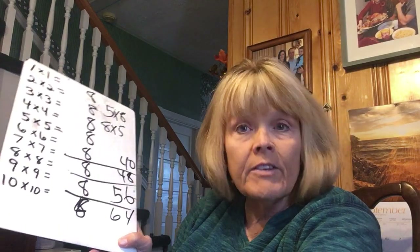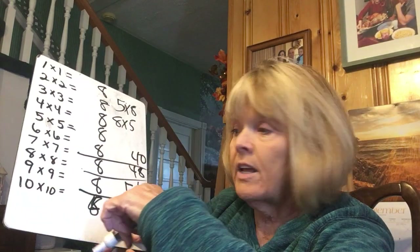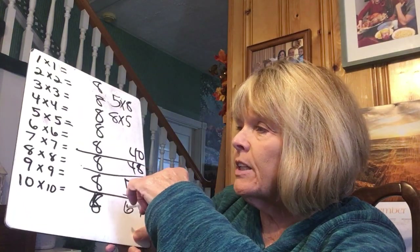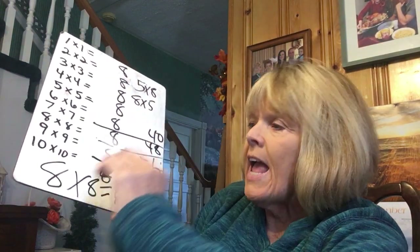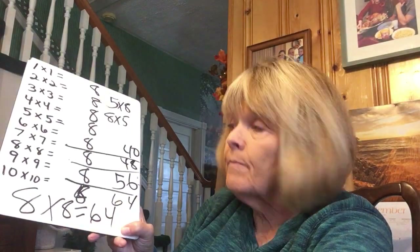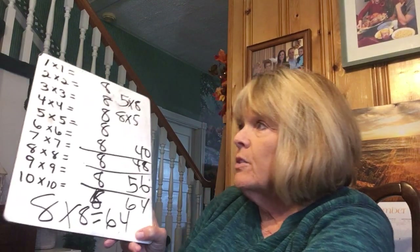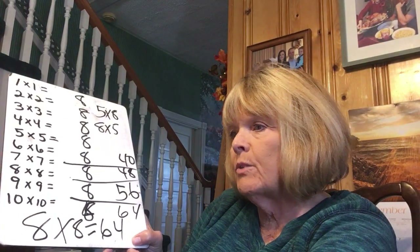After doing this every day for about a month, then I tell them the mnemonic: I ate and I ate till I was sick on the floor — eight times eight is sixty-four. Even if you tell them once they forget, so tell them again. It's a very helpful little hint. And that's how I do my basic facts.